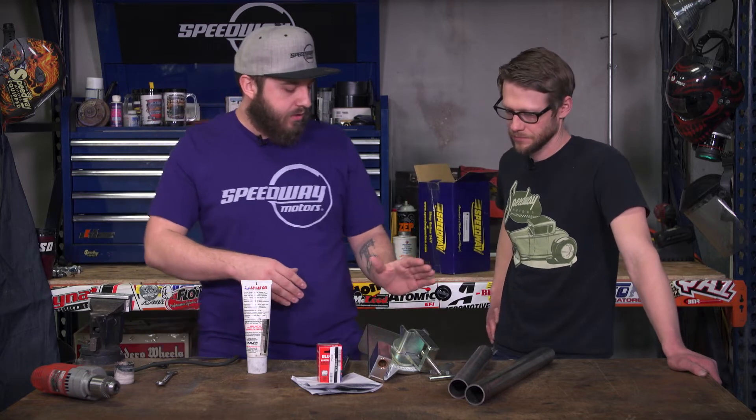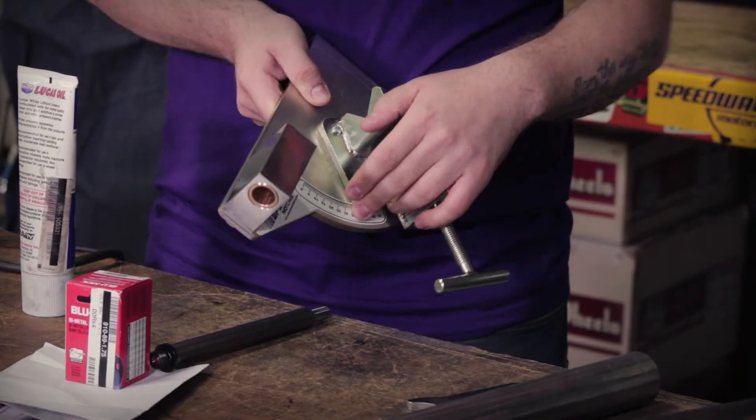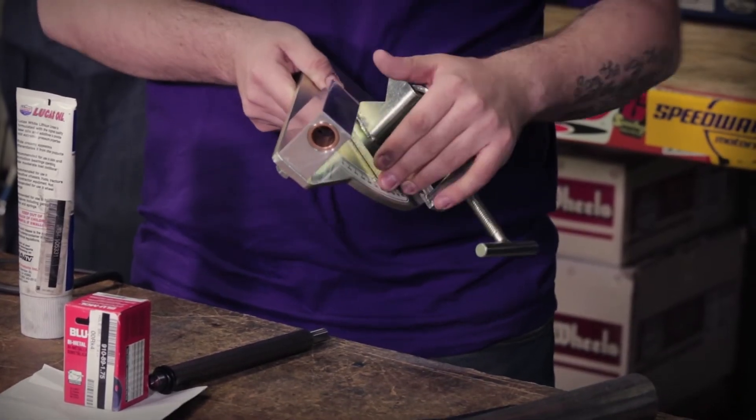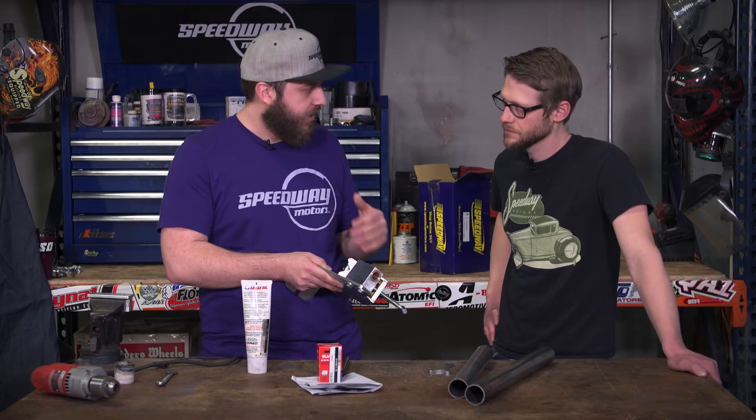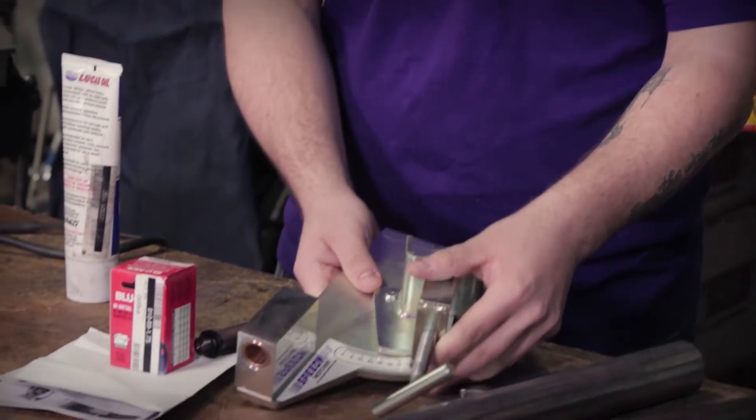With these units, they do come with a wonderful little protractor on here to allow you to set the degree. Now this is the degree at which you want the pipe to lay — this isn't going to be the degree of the actual cut itself. A lot of people might confuse that, so we'll make sure that's duly noted.